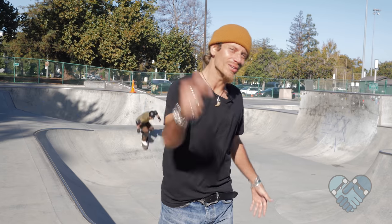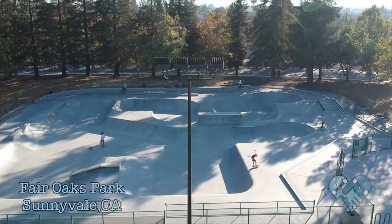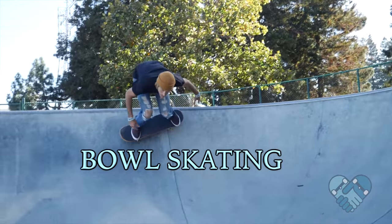What's up guys, welcome back to another edition of Skate Park Lessons with me, JB, here at the Sunnyvale Skate Park. Today I'm gonna teach you guys how to skate a bowl — let's get it.